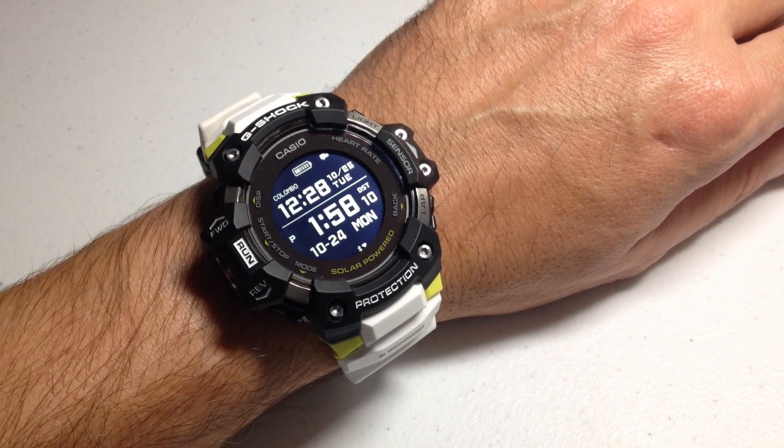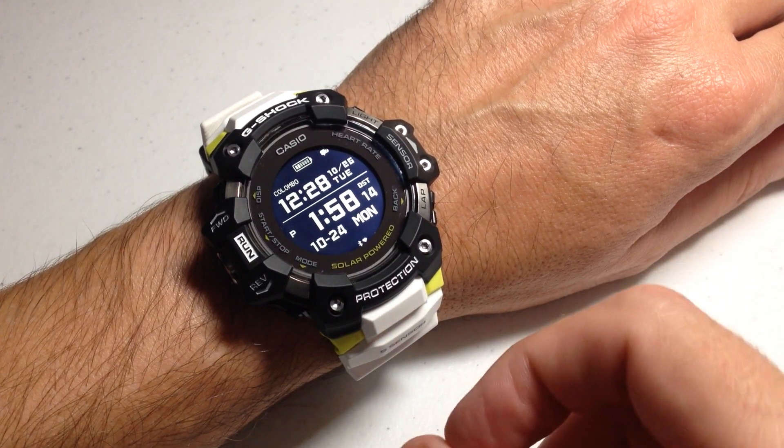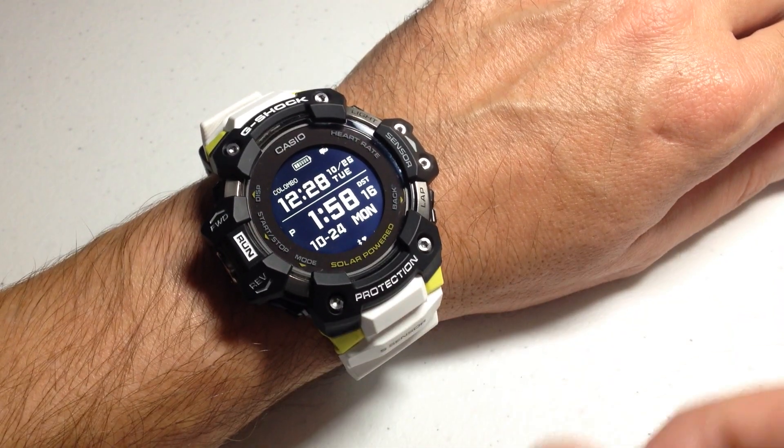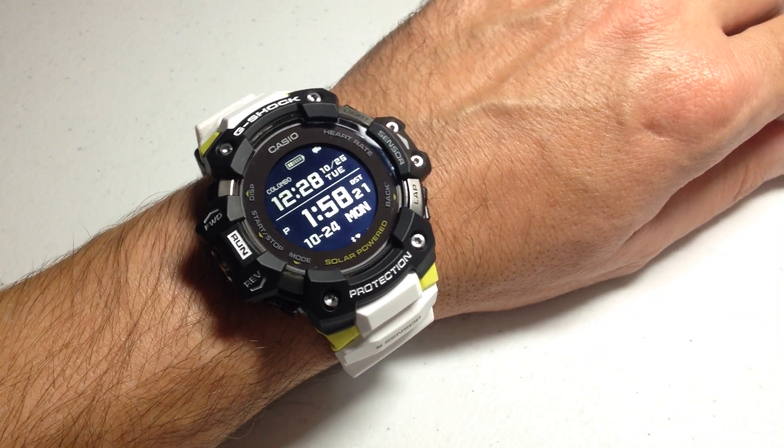Now everything I'm going to be showing you is going to be on the watch today. This is a smart watch — you can go to your cell phone, and as long as you've got it connected to your watch, you can make these same settings on your cell phone and simply sync the changes over to the watch.